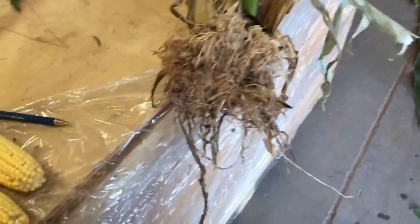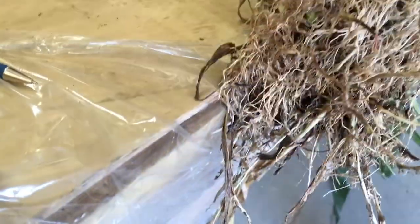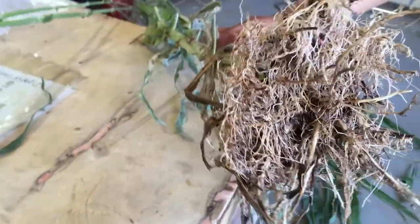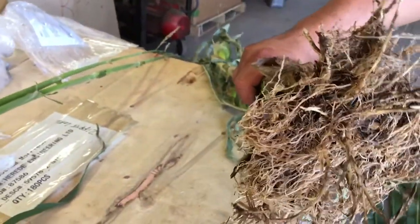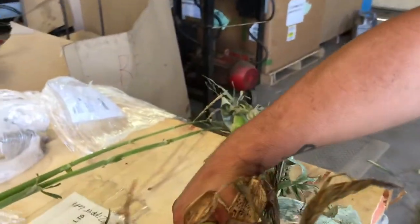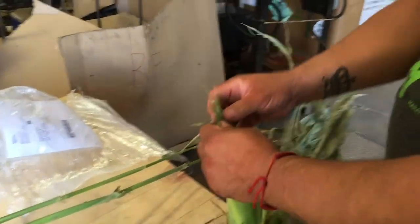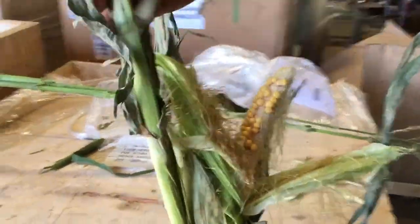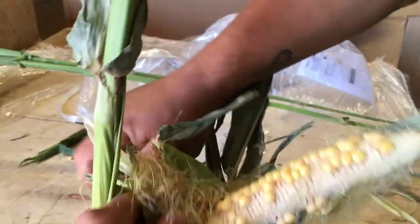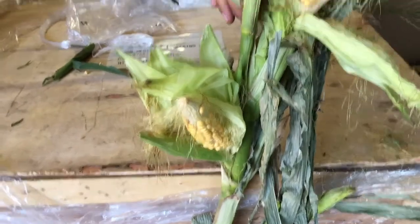Here's a corn plant that blew over — we harvested it yesterday and left it in the pickup overnight so it doesn't look real good, but look at the root system just running along the top of the ground. Hardly anything going down into the ground — that's why it blew over. It was like a shallow-planted tree that went through a windstorm. Peel the ear back — oh, there's two ears. Didn't pollinate very good. That's the end of it right there — it's not going to do very much.